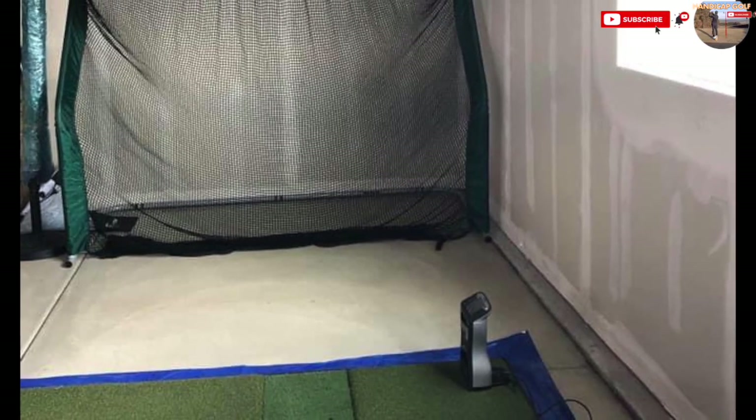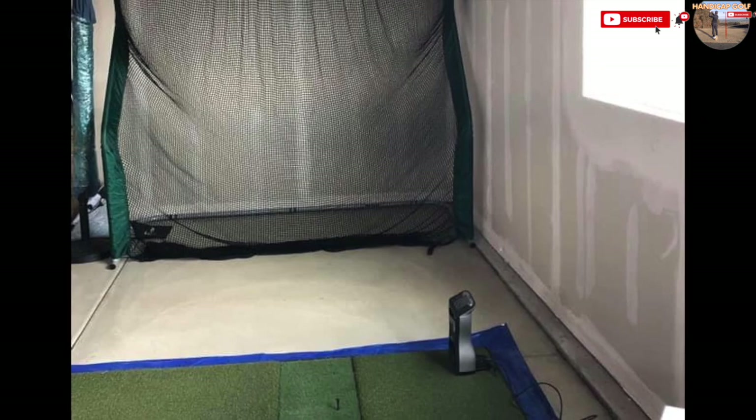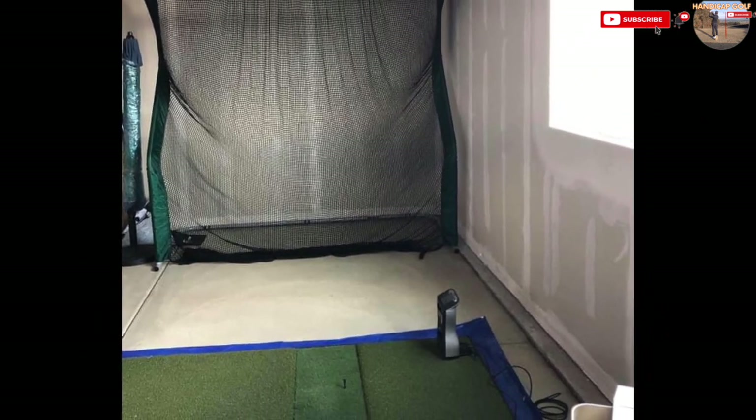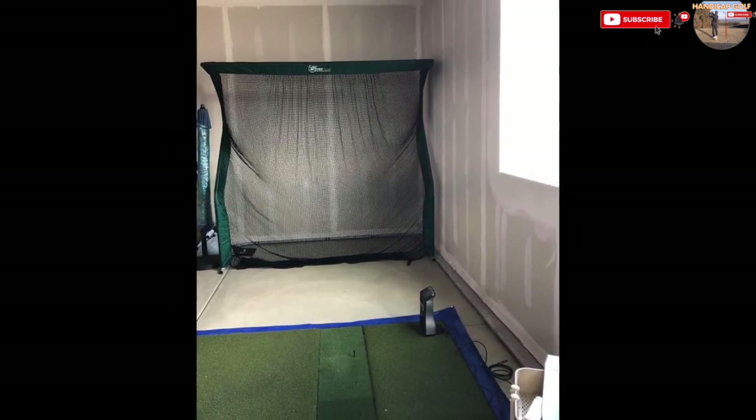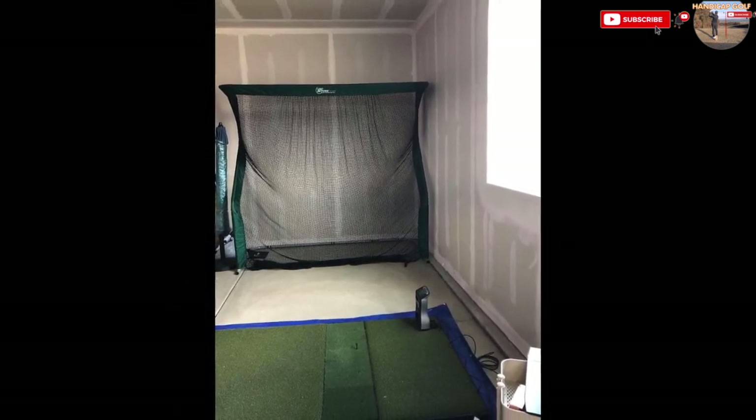Another fine example of making use of limited space. If you've got a spare room in your house, all you need is a net, a launch monitor, and a mat to hit off — and away you go. Decorate and add all the bells and whistles over time.